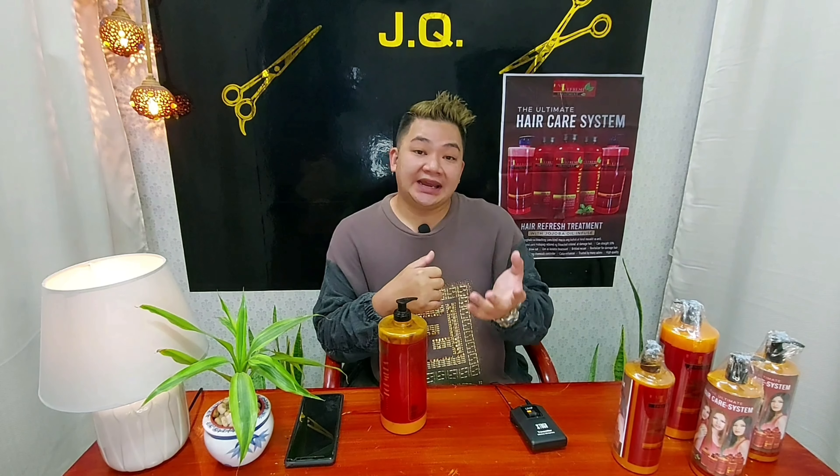But now, if the client wants to redo and re-change the color every month, you can do it by mixing Hair Refresh into the hair color solution and on the brittle, dry, or porous part of the hair while applying the color — you can do it every month. And also for bleaching — before, you couldn't re-bleach for two to three months. But if the client wants to re-change pastel to neutral colors or pastel again every month, you can do it by mixing Hair Refresh into the bleaching solution on the dry, brittle parts. The hair is totally safe.